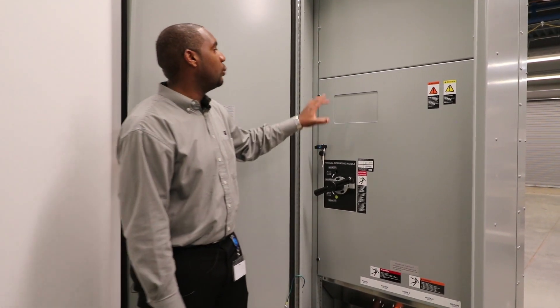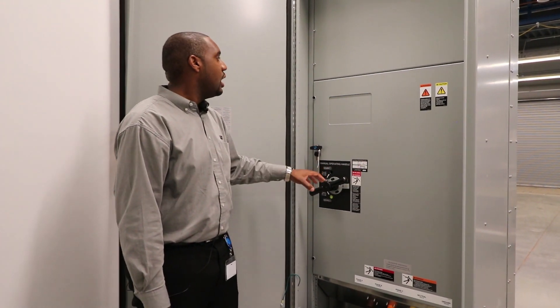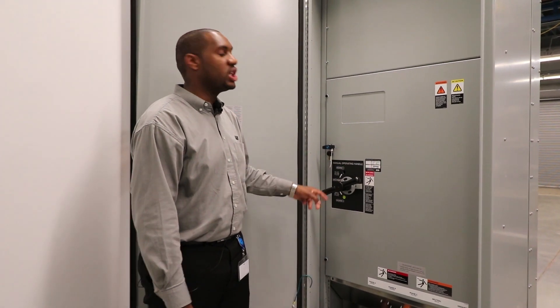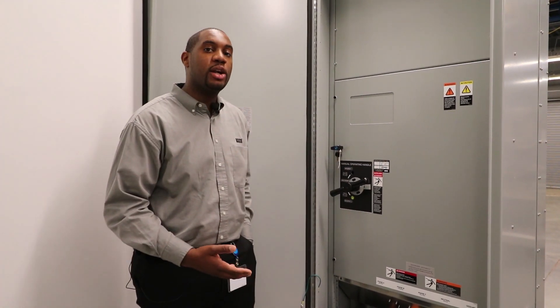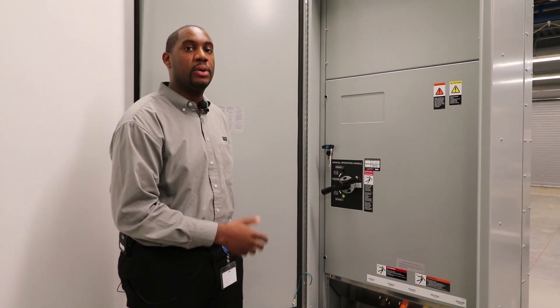We also have the 170 accessory package that allows for visual annunciation of switch position. This accessory also adds switch position contacts, phase rotation monitor, an I-O module where you can output switch position via Modbus, as well as an engine start switch.